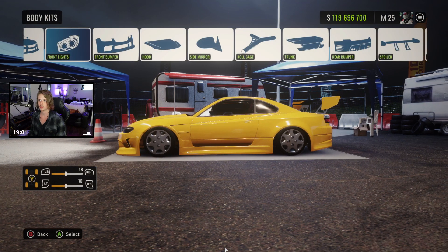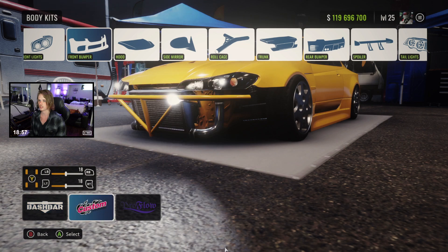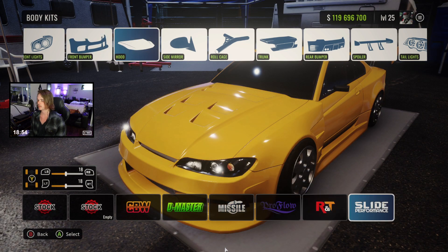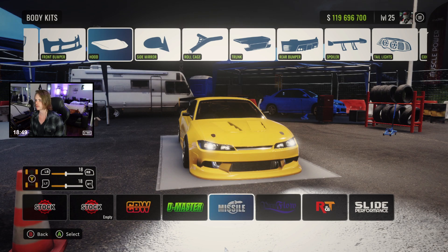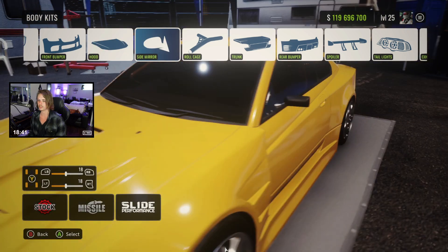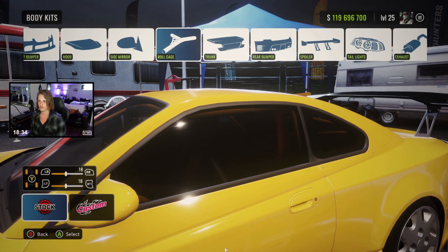We're going to leave the wheels for now and go back into body kits. I like the front bumper a lot — I can't imagine we're going to change that. For the hood, I might have to go with the one with the pins — it's pretty aggressive. Let's do it. I like these mirrors, actually the Gandy's are better — a little bit more of that body color showing.